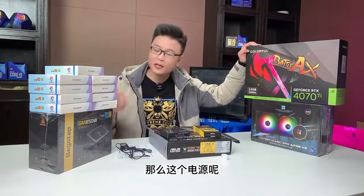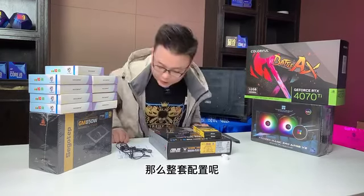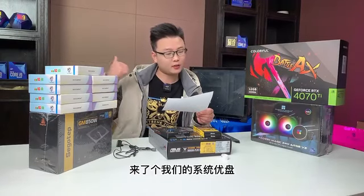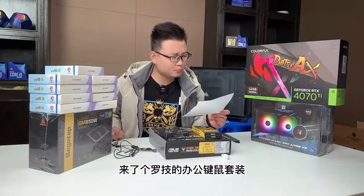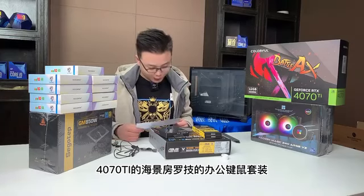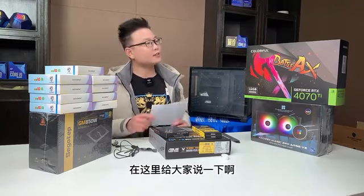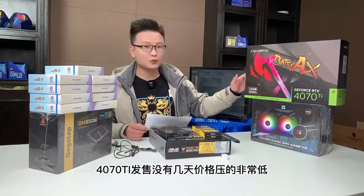显卡呢，这是一张4070Ti的战斧豪华版。不要听到战斧就觉得它差，战斧豪华版其实就是黑化版的Ultra，两个长得差不多，装出来的颜值也是非常好看的。搭配的水冷是利民的冰封幻境240，电源中规中矩是新古的GM850，而且这个是ATX3.0的版本，原生自带支持40系显卡的一条供电线，相比普通GM850会稍微贵一点，不过贵的不多。